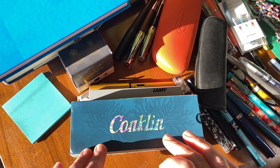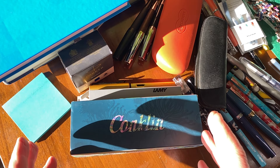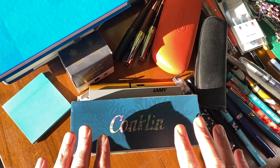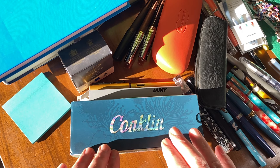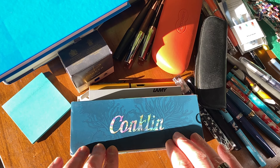I've never seen the pen in person, but from videos and photographs, the Conklin Endura Abalone fountain pen just looks spectacular. I did watch one YouTube review of it, and even that reviewer was like, yeah, it's a beautiful pen — tried writing with it and said this is rubbish. So I'm not expecting a great deal.